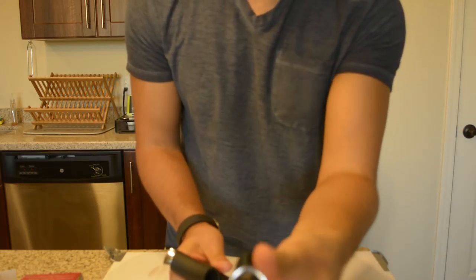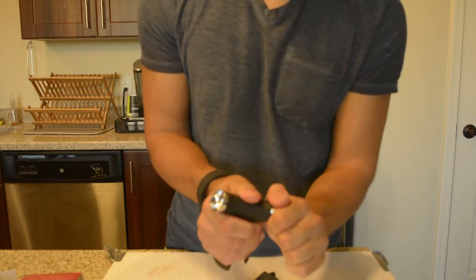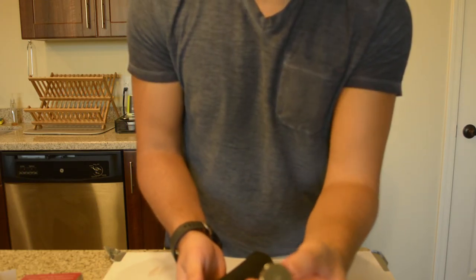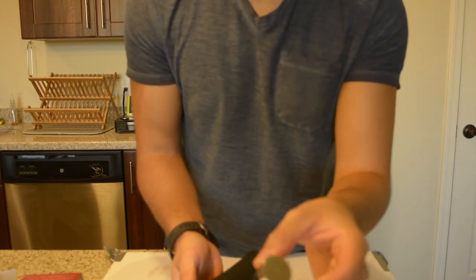Once you do that, you can actually take this piece out and stick it in a bottle to pour out from it. And then whenever you're done, if you're not finished with the bottle, the other side is actually a stopper, so you can use it and cap it up and save it for later.